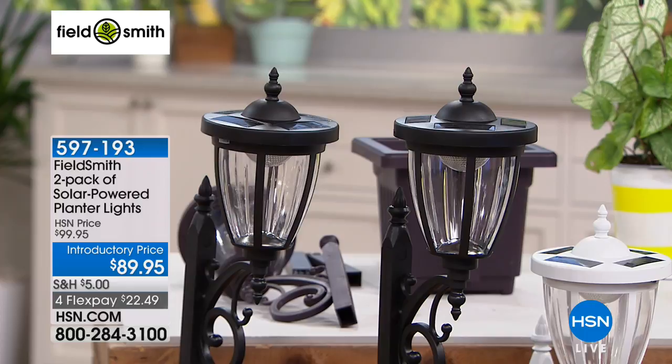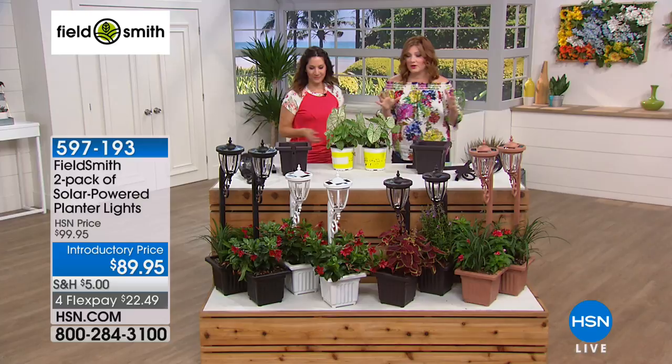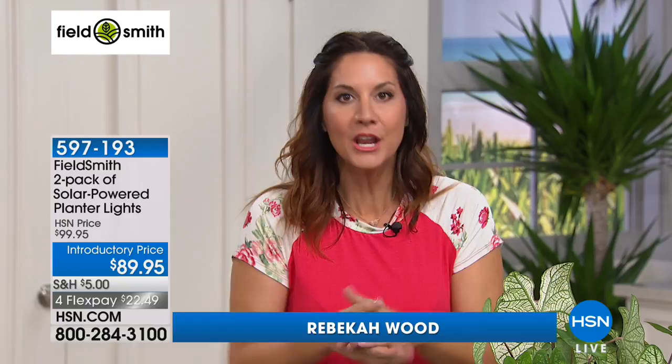Let's bring out our special guest expert. Rebecca Wood is joining us. We don't need a PhD or to be an expert when it comes to planting or building — it could not be more simple. When you're looking at your lawn or garden, it can be overwhelming. That's the beauty of these planters with the solar light — you can put them wherever you want and change them on a moment's notice.